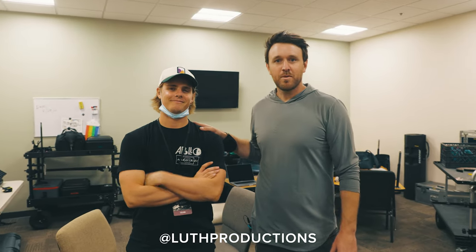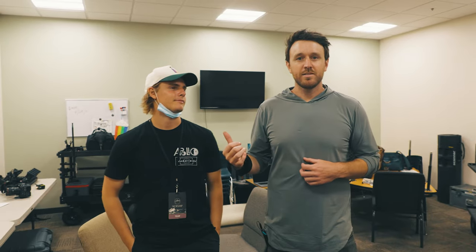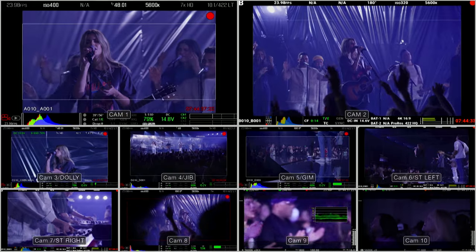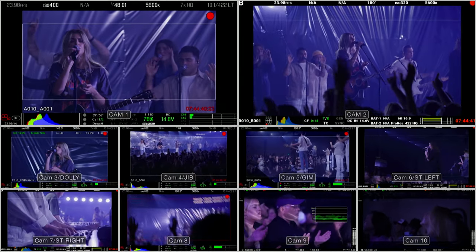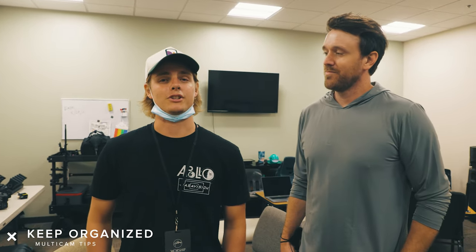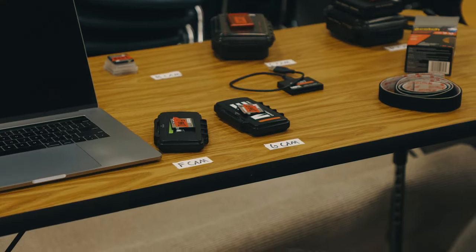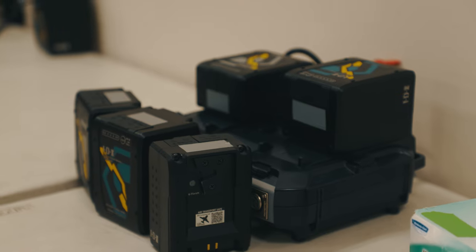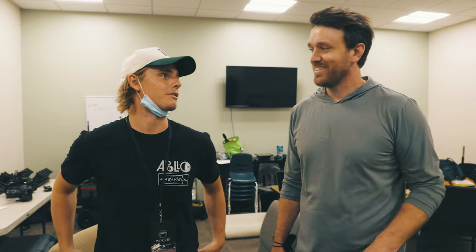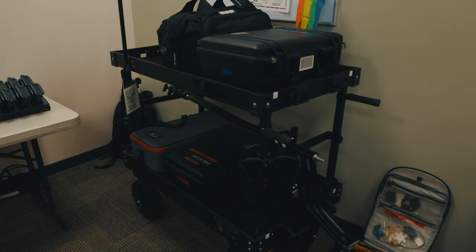I'm here with Ryan, our first AC on the shoot. Ryan's job as first AC is to keep everything super organized. With 10 cameras you've got tons of batteries and tons of media. Ryan's number one tip: organization. When you're running that many cameras, things get jumbled really easily. Have a dedicated spot for everything, especially when you're pulling things out of crates and cases.